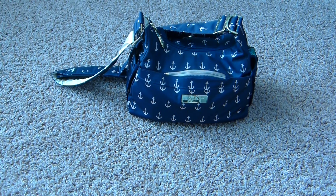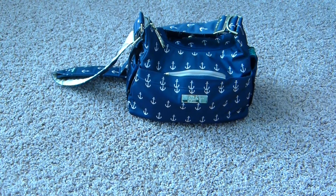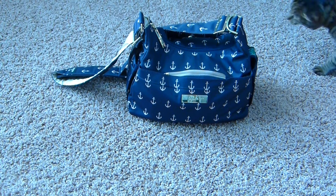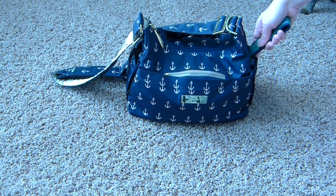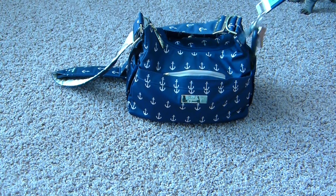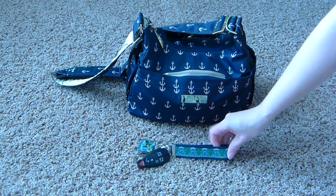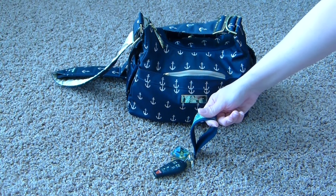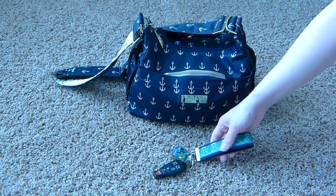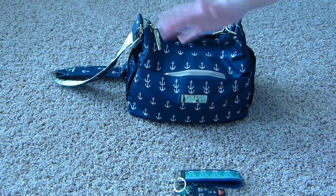I was previously carrying a sippy cup for my daughter in one of the bottle pockets, but she's actually been insisting on carrying her own cup lately. So I have not been putting anything in the bottle pockets other than my keys, which I like to keep in the side here because it's easy to grab. I really like this key fob — it's made by Vera LaFowler, it's in the sea glass print, and I really like how stiff it is. It makes it easy to pull my keys out of any bag.